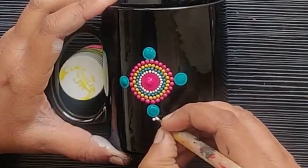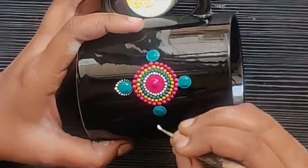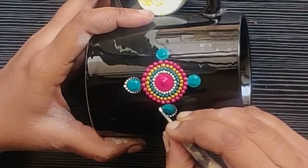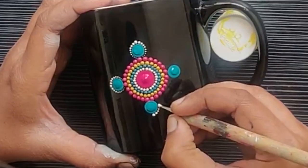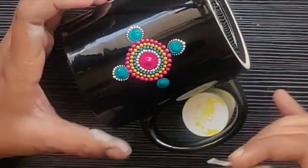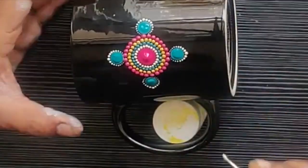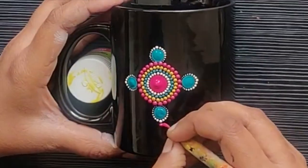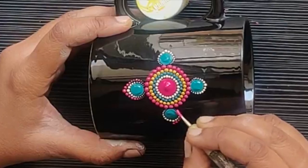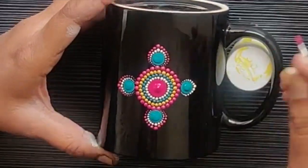I'm continuing with white color — any cream or white color that you have. I am making a petal shape structure using the fine dotting tool. I dip my paint once and then, starting from the outer edge of the dot, I run the dots so that the size decreases toward the base, giving a beautiful petal shape. Similarly I'm doing the same with magenta color, running my tool from the outer edge of the bigger dot down to the bottom to give a beautiful petal shape structure.